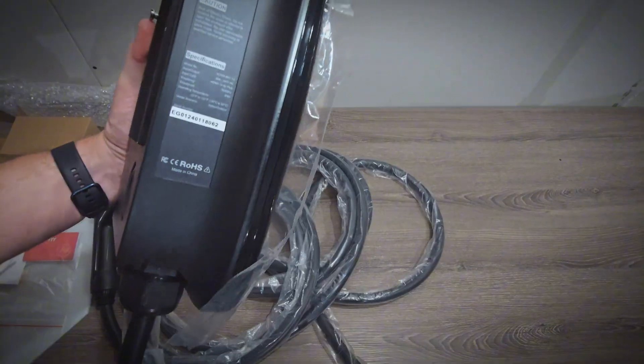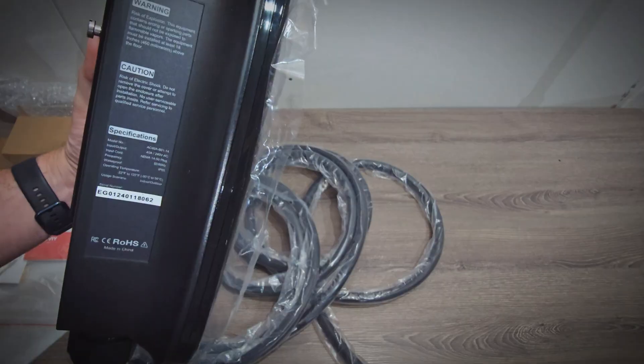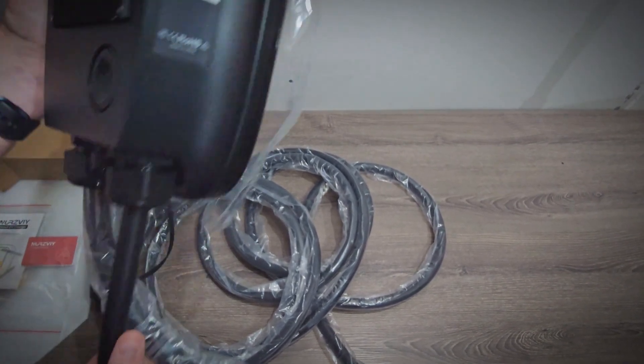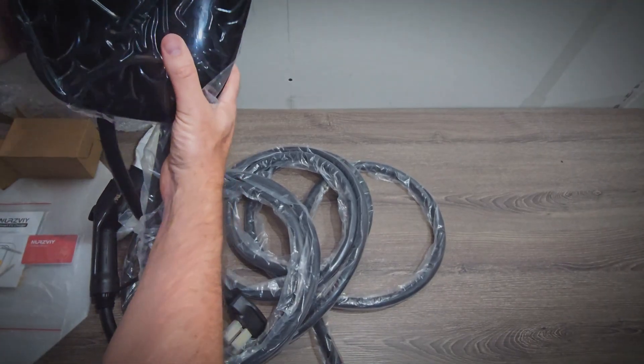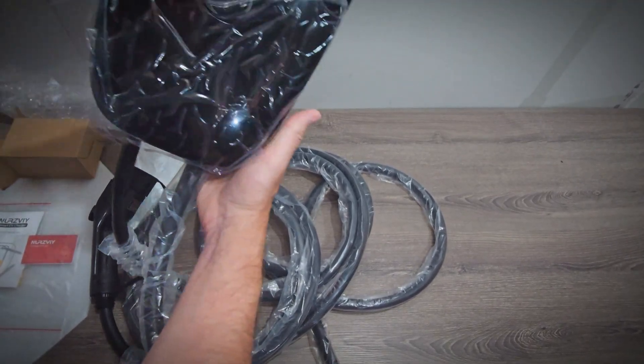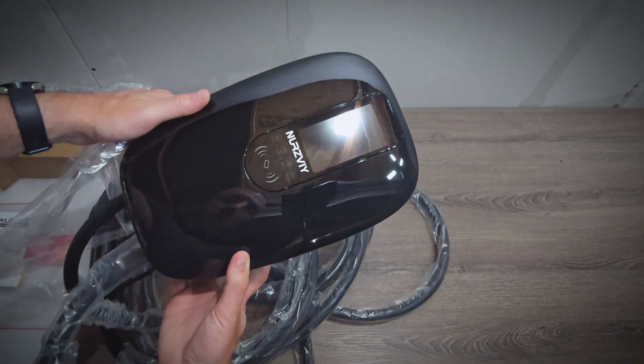Now looking at the controller, you can see the specifications on the side here. You'll notice no UL or ETL logo, unfortunately, so it doesn't have either of those safety certifications. But it does look good. Taking off the plastic, it's a nice gloss black finish, and it has an LCD screen here.